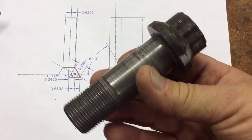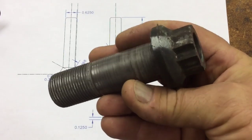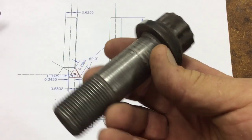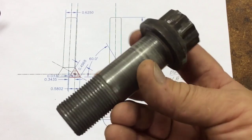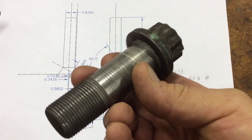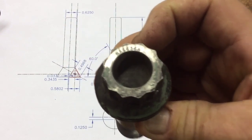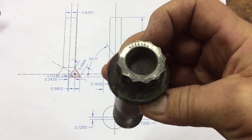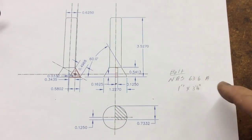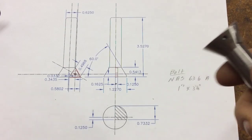These came off of a Sikorsky S64 Skycrane helicopter. There are four of these that hold each landing gear strut and wheel on the helicopter, and they can only be used once — put it on, when you take it off you throw the bolt away. I'm able to get a few of these here and there and just use them to make stuff. It says NAS 636A on it — you can look that up on the internet.